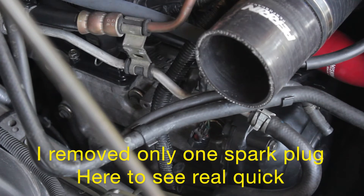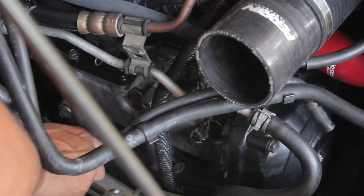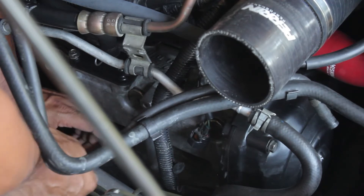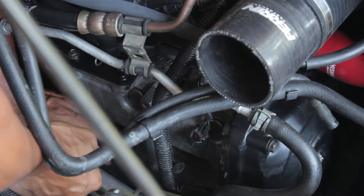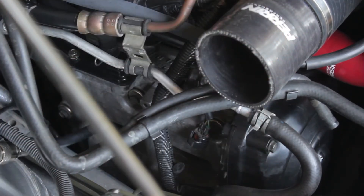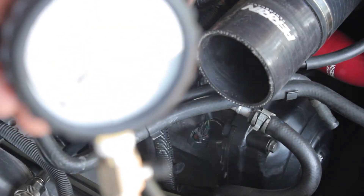We're gonna try it first on cylinder number three — stick it in like this. Okay, it's going in. That's hand-tightened now. We're gonna put the gauge on it. I wish I could hang it here so we can see it better.